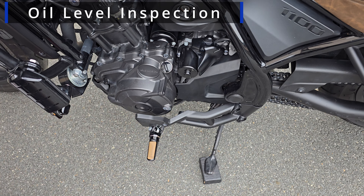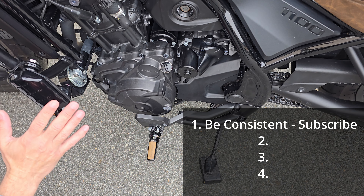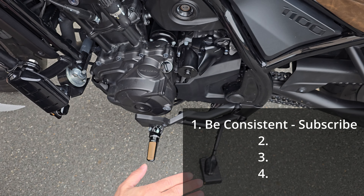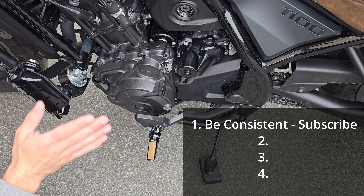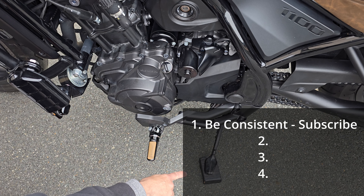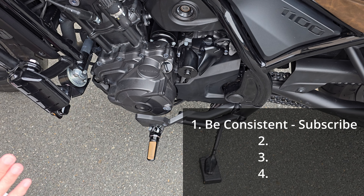First thing you're going to do is be consistent every time you measure the oil. Use the same area because you need to take into account the level of the ground, and you need to have the bike upright as much as possible. If you don't have a paddock stand, put a block under the side stand so that you can get the bike level as much as possible.